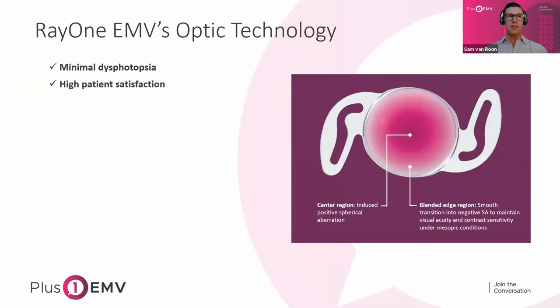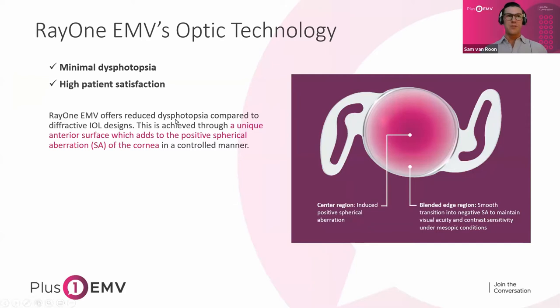With that, I'll jump right into the optic technology and what this lens is. It was designed to offer minimal dysphotopsia and high patient satisfaction. The core design principle of this lens is a center region which induces positive spherical aberration, which blends seamlessly into an outer periphery that results in negative SA. The point of this is reducing dysphotopsia through a non-diffractive design and extending depth of focus, as positive SA can do.